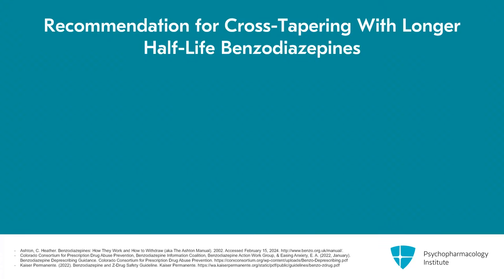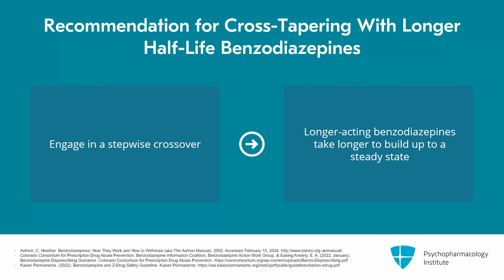A reminder that when you're cross-tapering to an equivalent dose of a longer half-life benzodiazepine, you should always engage in a stepwise crossover, which is what is utilized in the Ashton method. The reason not to simply substitute a complete dose of one shorter-acting benzodiazepine for a longer-acting one is that it's going to take longer for the longer-acting to build up to steady state. If you completely replace it from the short-acting, patients could end up with withdrawal symptoms in the days before the longer-acting reaches steady state.